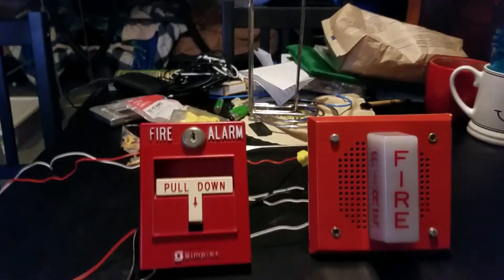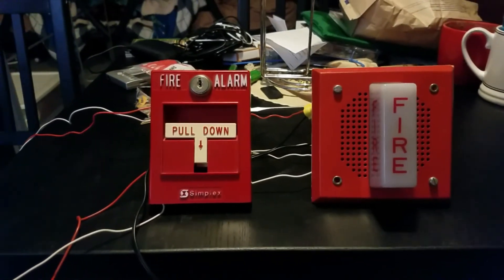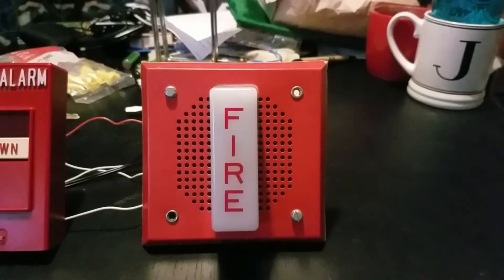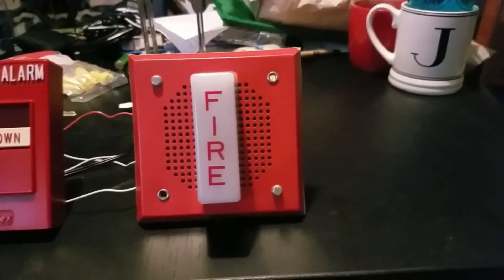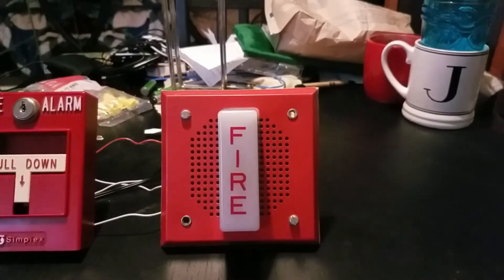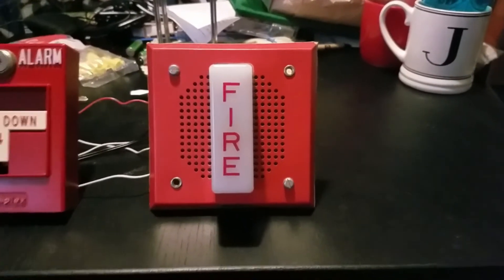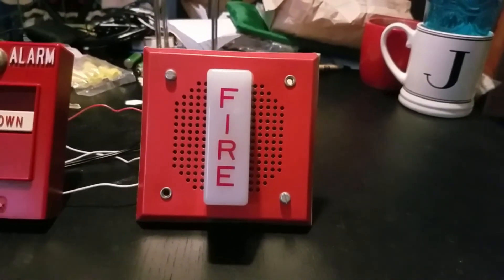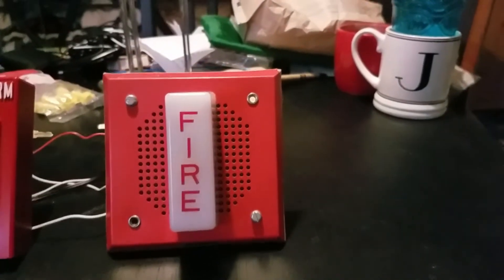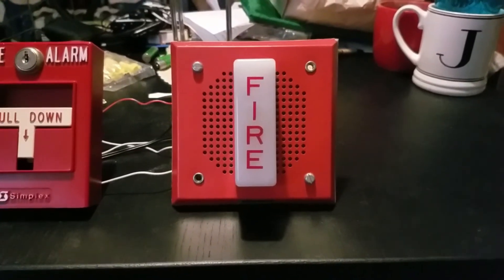Well, that's basically all it is, guys. Fire alarm test 34 — big success. I hope you enjoyed this Wheelock chime strobe. Hopefully I will bring you guys more fire alarm tests, demos, and full system tests real soon. Thank you very much everybody. I will see you guys in the next video. Happy holidays — I hope you guys have a great night.